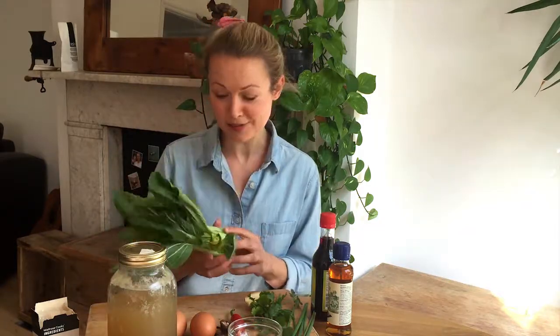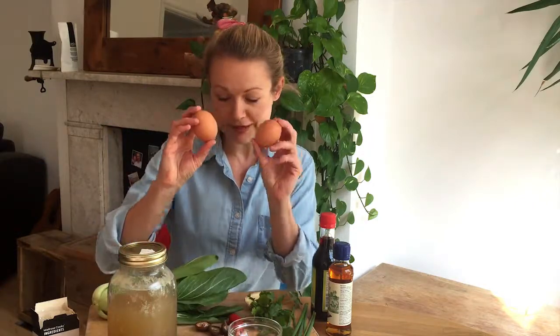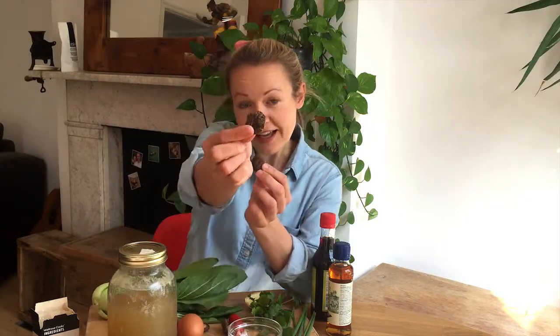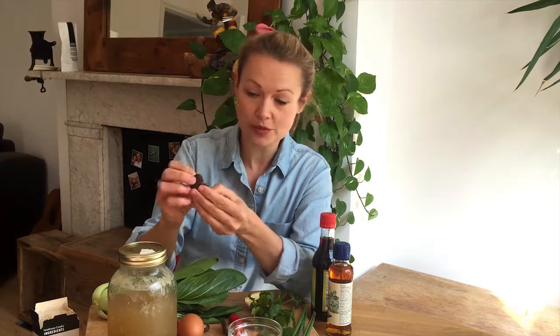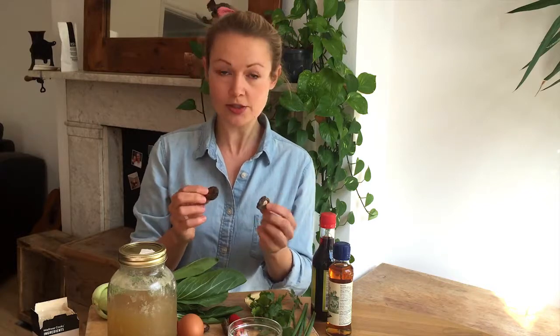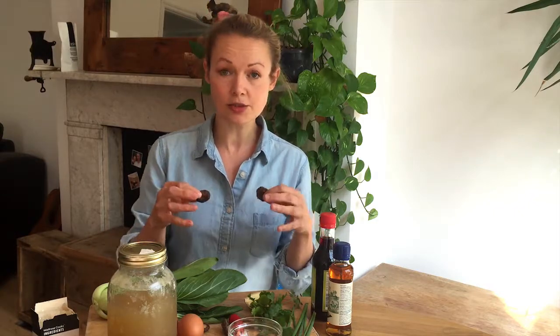I'm going to run you through the ingredients because it's not just eggs and chicken stock. I'm making a recipe for one meal, but you can multiply or divide into a smaller portion. I've got some bok choy — I always like to add some greens to my meals. Two free-range eggs. I've got five shiitake mushrooms; they're dried mushrooms with a lovely umami flavor, a little bit stronger than button mushrooms, which you can also use. You can get these in Asian stores or the ethnic sections of the supermarket. I'm going to rehydrate them in the stock while we're cooking.